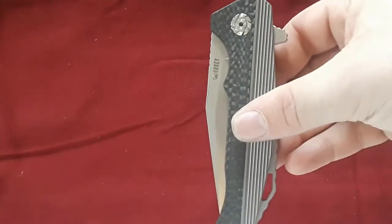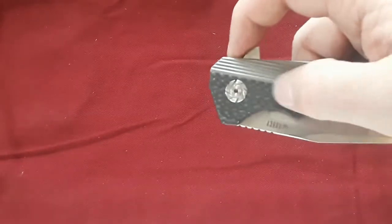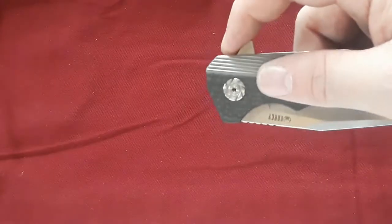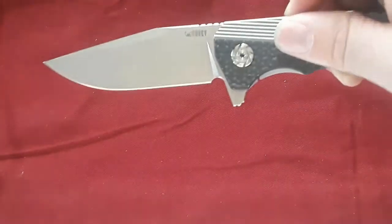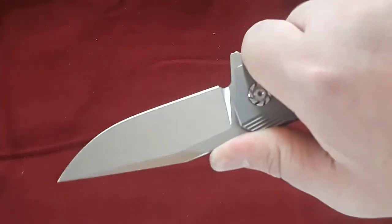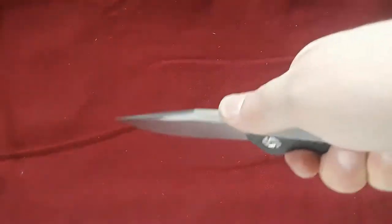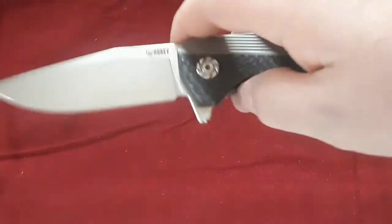What do I not like? The flipper tab is a little bit weird — it's comfortable, but it's positioned below the pivot. The action is still good and it forms a good guard, but it does stick down a fair way. So if you're trying to use this down onto a cutting board or something, you're not going to be able to do that.